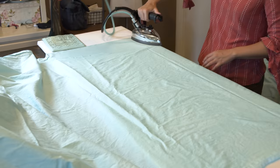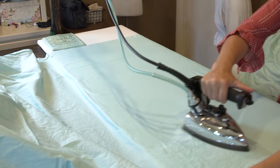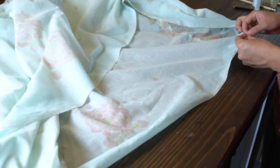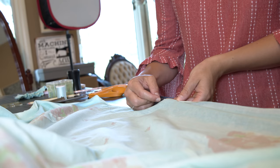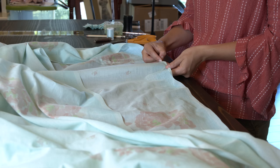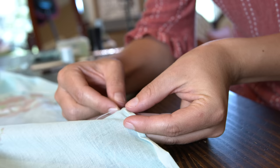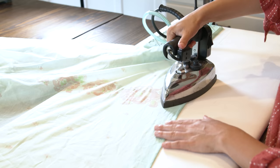Since the outer fabric is sheer, there's an under fabric used in the skirt and bodice, and it's dyed a similar blue color. The first thing I'm going to do is the hems of the two skirt layers. I know this seems a bit out of order, but because the border is already printed on the skirt and it's going to have a straight grain hem, there's nothing holding me back from doing this step first.